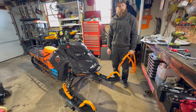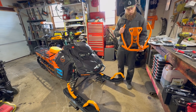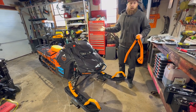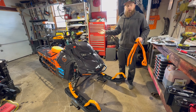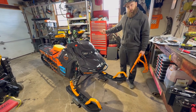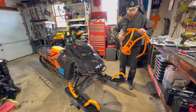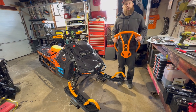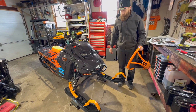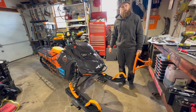Welcome back. This is part two of the BMP Bumper Install — the Backwards Bumper Install. We had to get the rear repaired and get a new one for the back of the sled, so we figured, why not get the front? We got the non-skid plate version, and we're going to walk you through the installation of the front bumper.